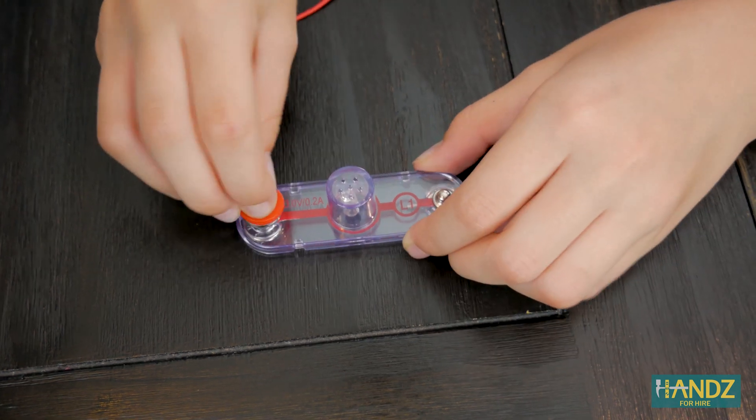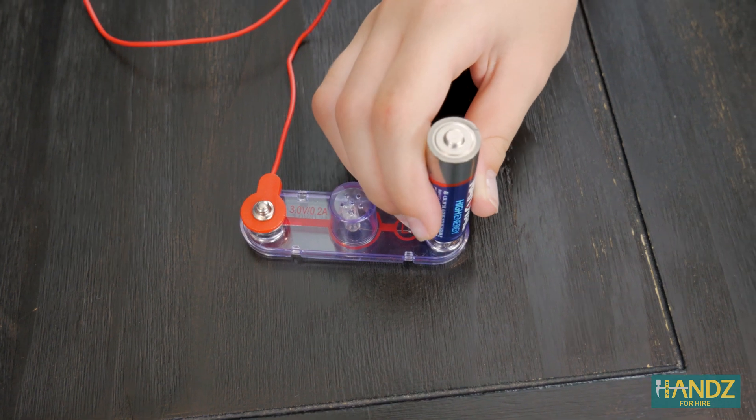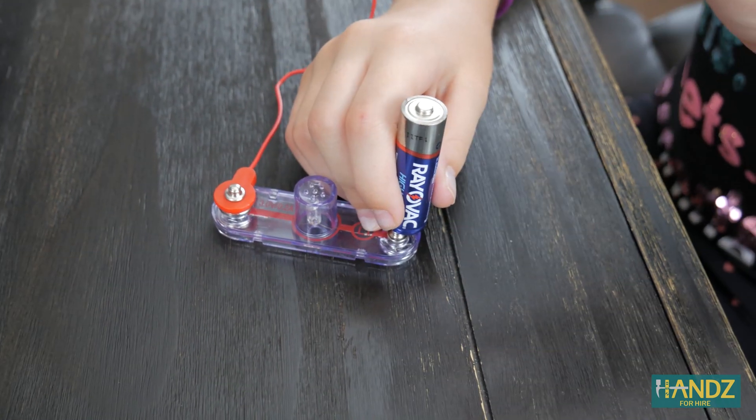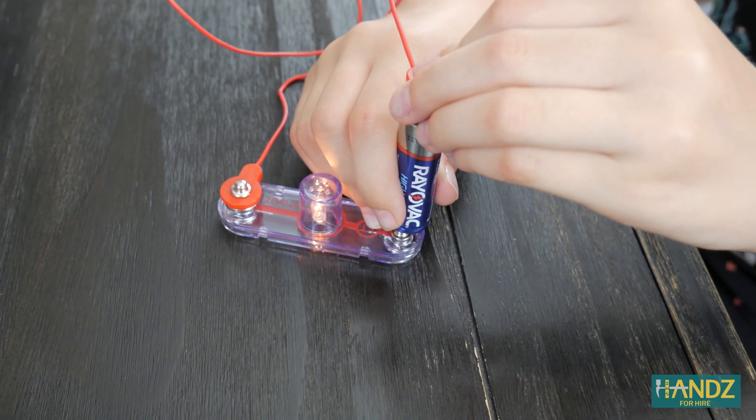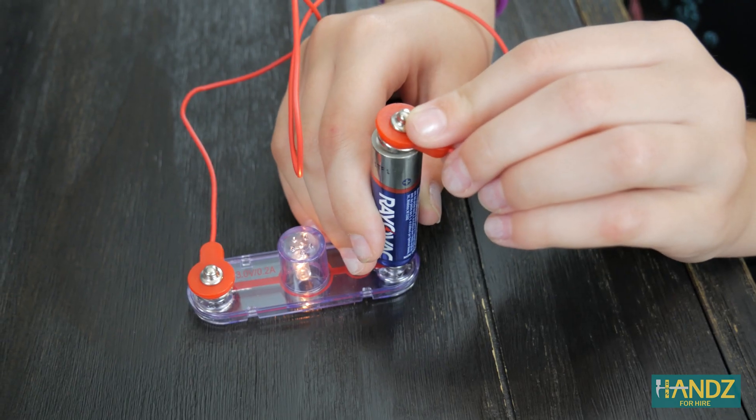And now for the solution on how to light up the light. Step one: snap the wire on one end of the light. Step two: place the negative side of the battery on the other end of the light. Step three: place the other end of the wire on the positive side of the battery and watch your light light up. It's just science!